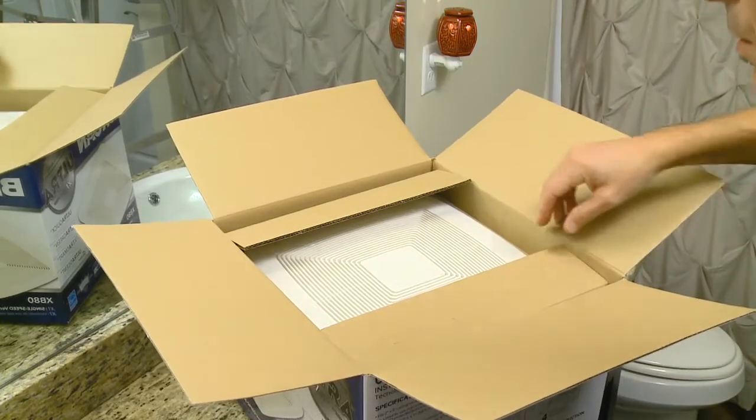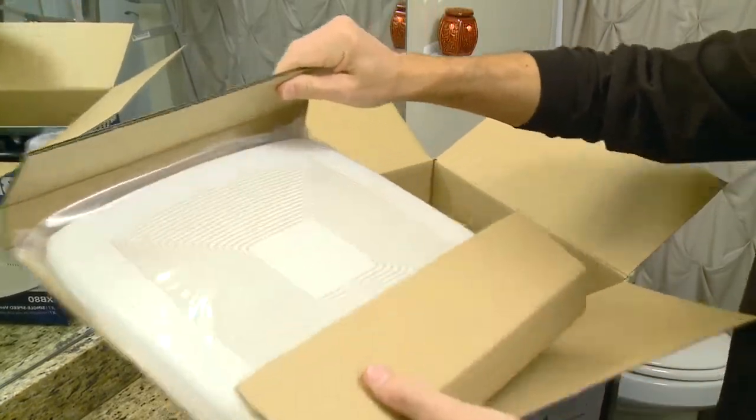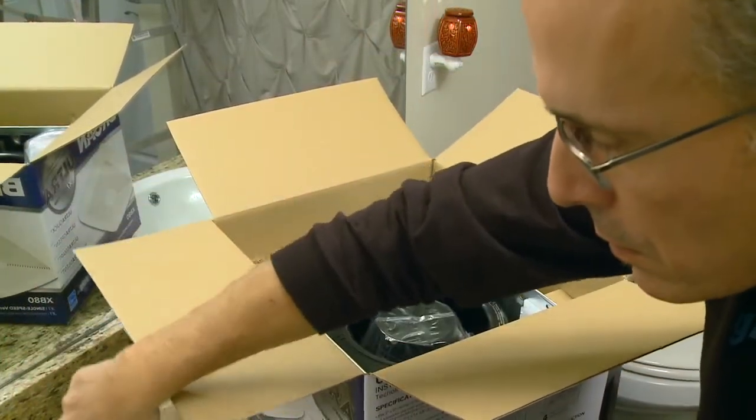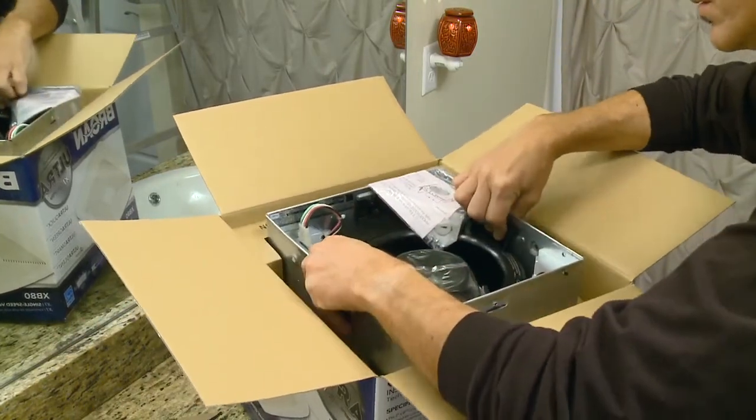When it's equipped with UltraSense, our humidity sensing technology, it will even react to a quick change in humidity and turn itself on to eliminate fogged mirrors and reduce the chances of mold growth.